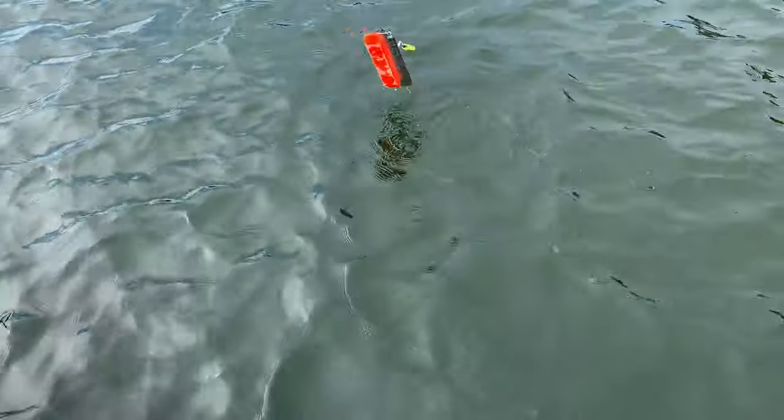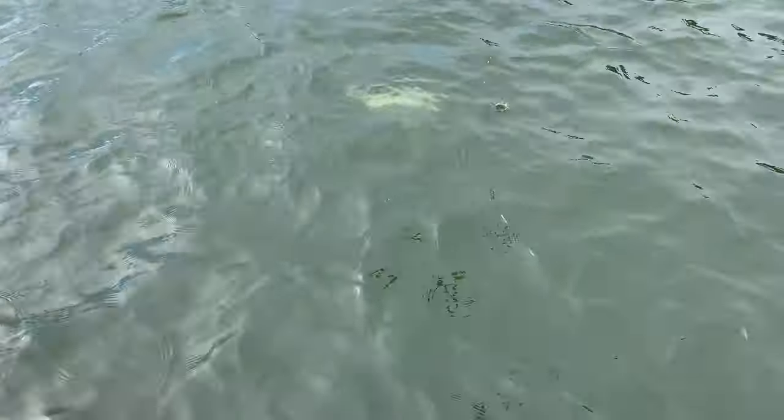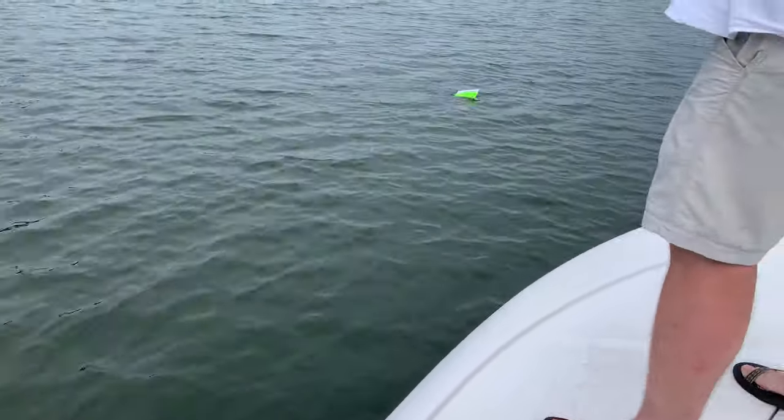Pull him up here so we can get a look at him. Yep — striper crushed that planer. Nice fish. You know what's wrong with this picture though? Everybody in the boat except Mac has a fish on.